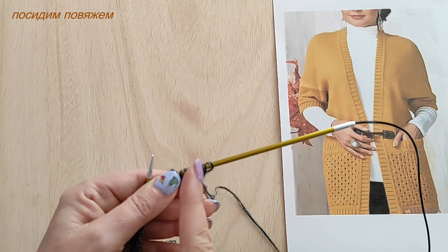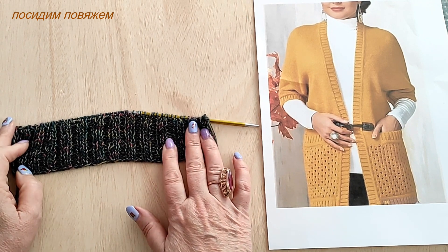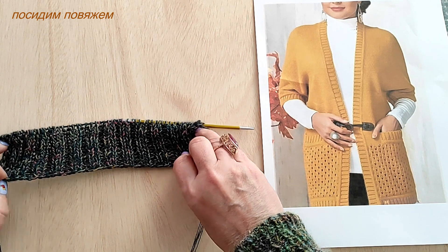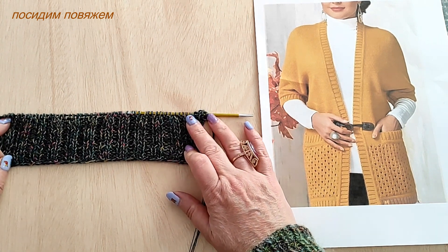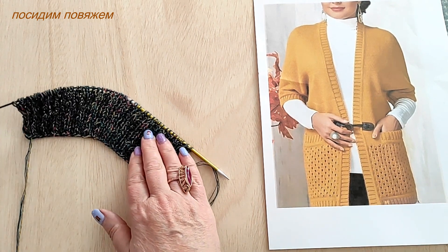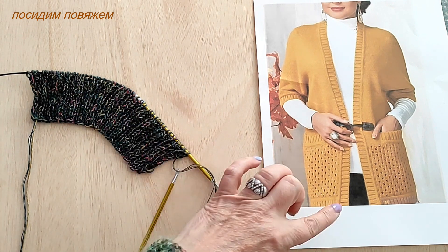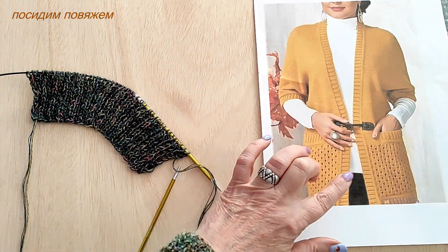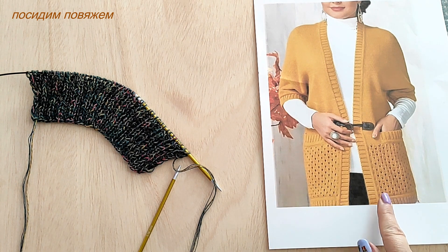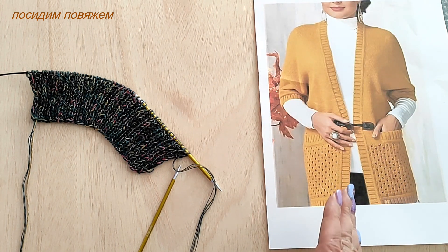I've now knitted my 15 rows of 2×2 rib — I'm sure you've managed too, it's very simple. Next, according to the model, we need a small kettle hem (кетлевка). You can use any method you know. I'll use the 'into a pocket' method, because all further hems — along the bottom, pockets and sleeves — will all be done the same way.